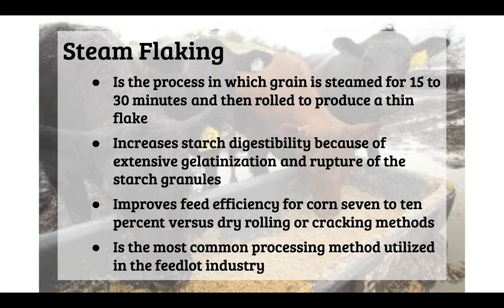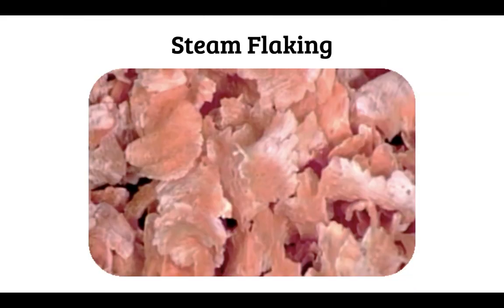The last method is steam flaking, in which grain is steamed for 15 to 30 minutes and then rolled to produce a really thin flake. This increases starch digestibility because of extensive gelatinization and rupture of the starch granules. It improves feed efficiency for corn by 7 to 10% versus dry rolling or cracking methods, and is the most common processing method utilized in the feedlot industry, making starches more readily available and easier to digest for cattle.